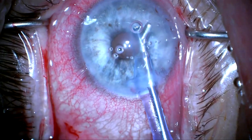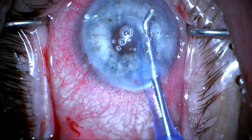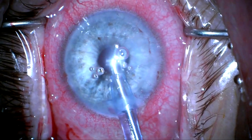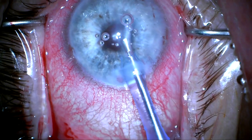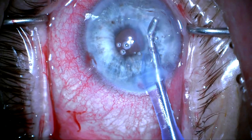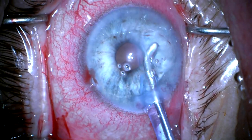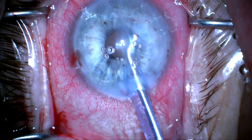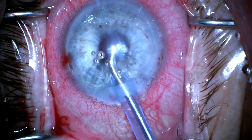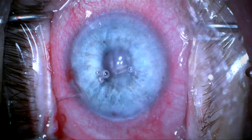So here I'm trying to remove this lens capsule material from the back of the cornea, and you can see it's pretty firmly adherent. I'm using irrigation-aspiration with high aspiration and trying to pull the anterior lens capsule away from the back of the cornea where it seems to be stuck, and I'm finally able to mobilize this and pull it out of the eye.